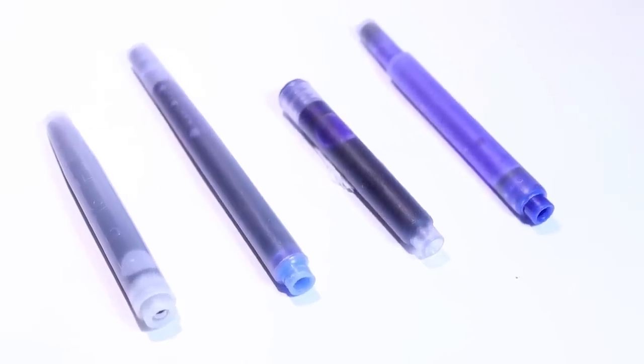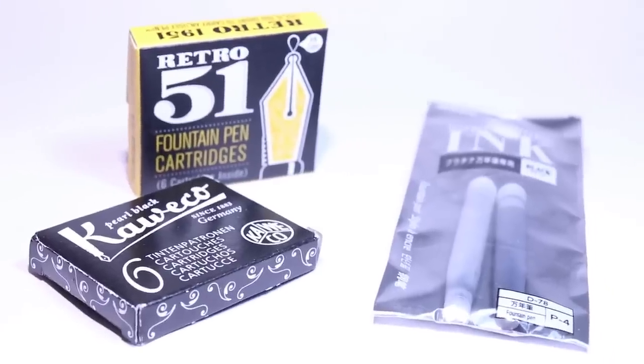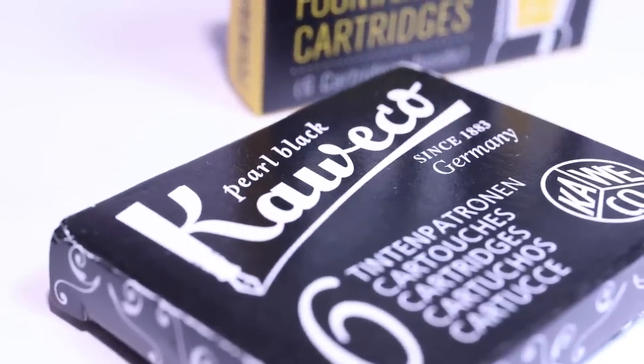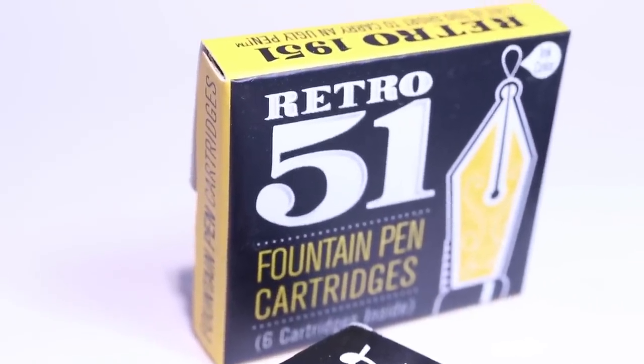Another question is: can ink cartridges from one brand be used with another brand? A lot of fountain pen brands have proprietary cartridges and converters, so Parker can only use Parker cartridges and converters, Lamy can only use Lamy, Kaweco can only use Kaweco, and so on. Though some brands do use other brands' converters and cartridges, and there is also something called the Standard International which quite a few brands use, such as Jinhao and other Chinese manufacturers. What I'd suggest before buying a cartridge or converter is to look at the fountain pen that you have and make sure it fits the converter or cartridge that you are going to buy.